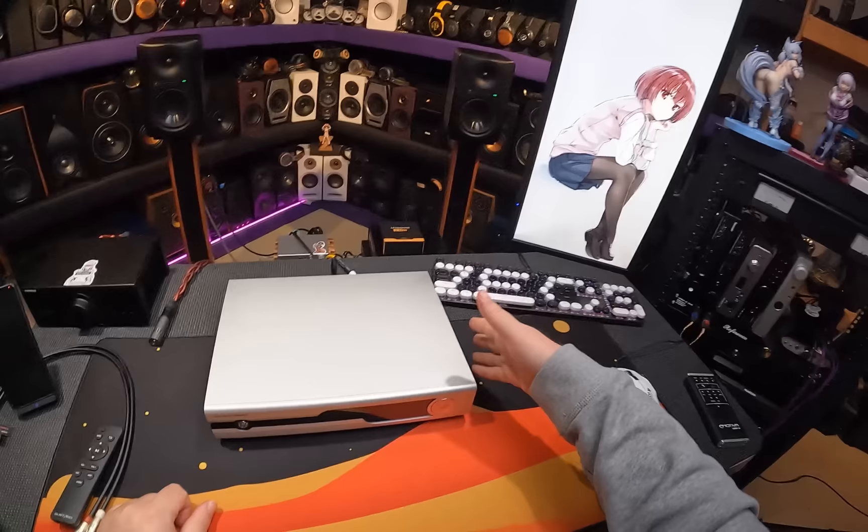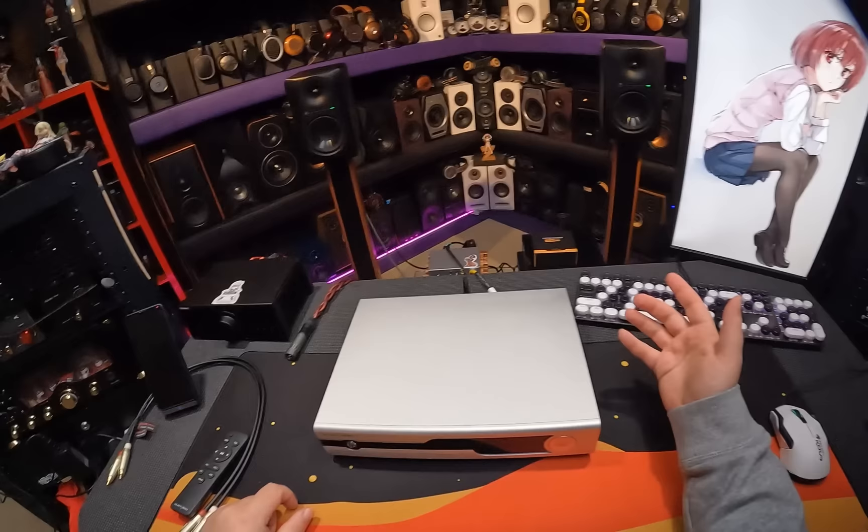A user sent this in, so that means I have to link to all those. And because a user sent it in, I get to break his fucking heart if I don't like it. We'll see.